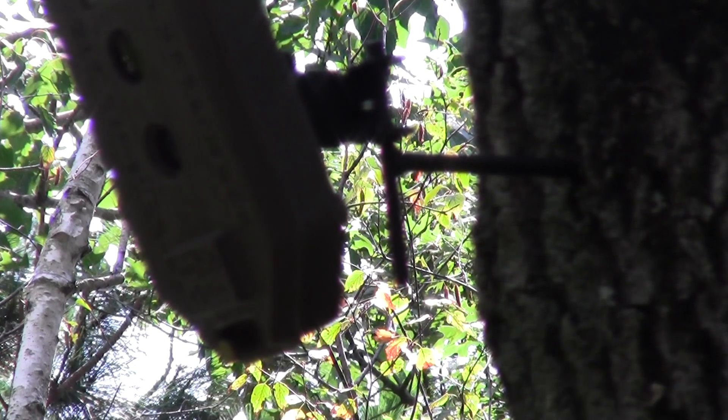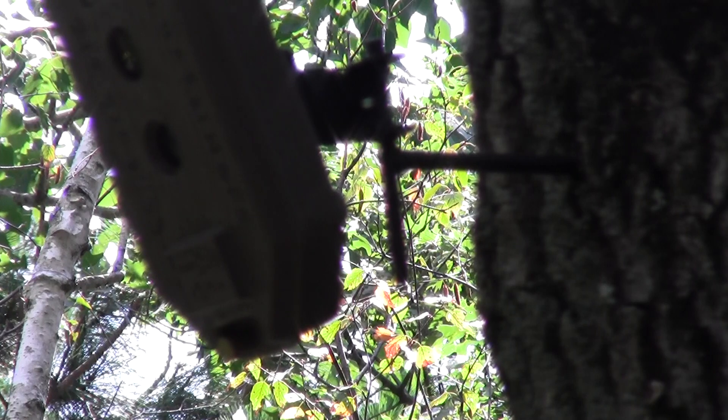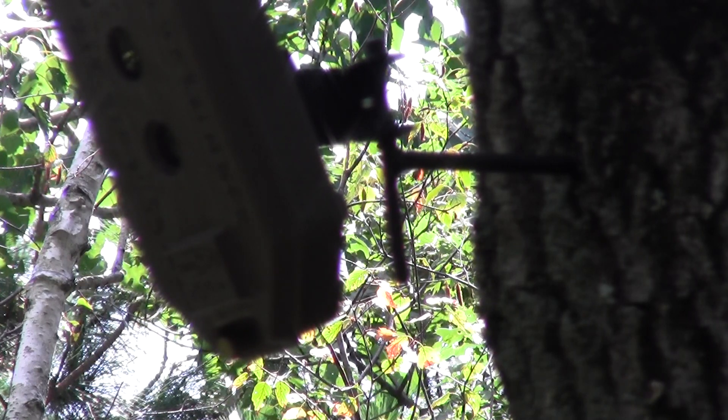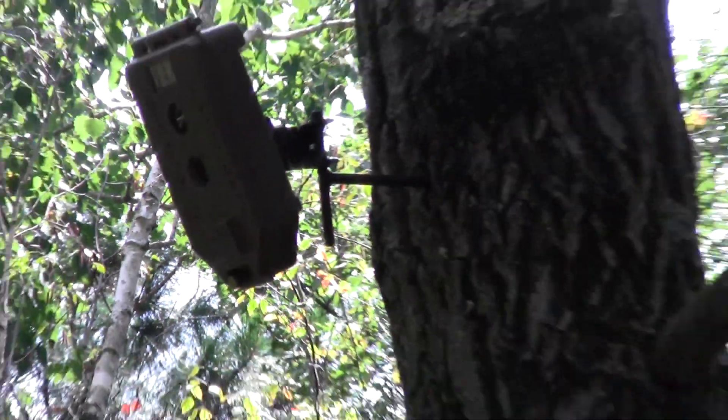I'm going to show you a little trick here today — I'll bet this is something you probably haven't thought of. What you're looking at here is what's called a stick and pick, and it's a product that screws right into a tree and you can mount your camera onto it.